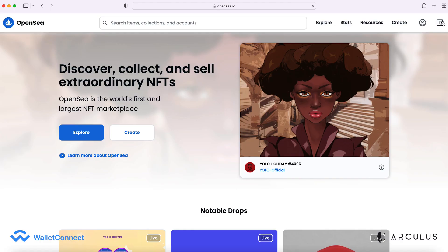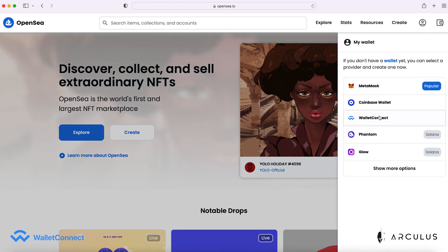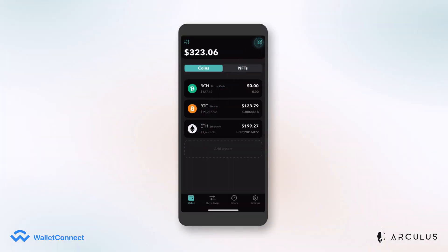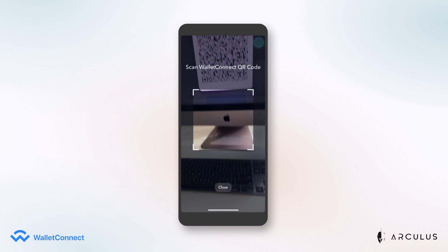To use Wallet Connect via OpenSea, for example, click the Wallet icon in the upper right corner. Then select Wallet Connect from the menu, which will open a pop-up with a QR code. Click the QR icon in the upper right of your Arculus Wallet and scan the QR code.